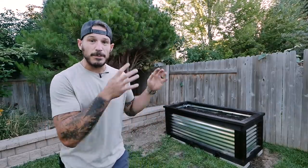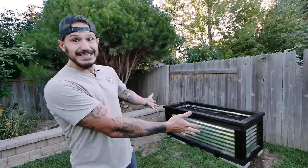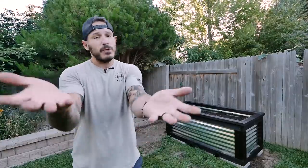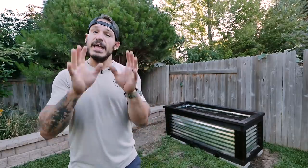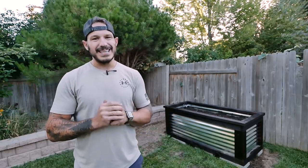Hey guys, thanks so much for watching. Projects like this raised garden bed might look intimidating, but this is the perfect first project to get into — it only required a circular saw and a drill. Courage and sweat — that's all our projects take. Take on the parts that look intimidating, put in the hard work through the frustrating moments, and you'll be a better builder because of it. Check out all my links in the description for social media and my Patreon page where I release behind-the-scenes content, sneak peeks, and mini vlogs on what I would have done differently. See ya!